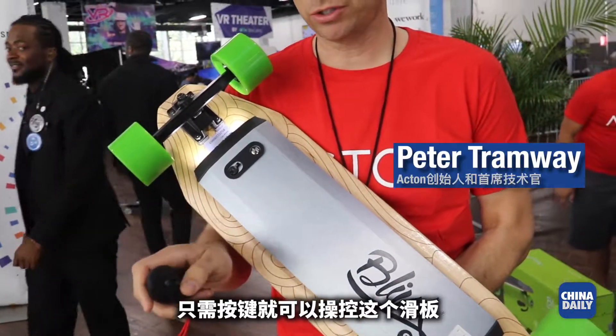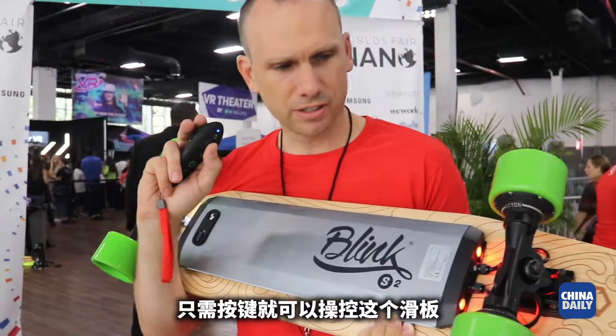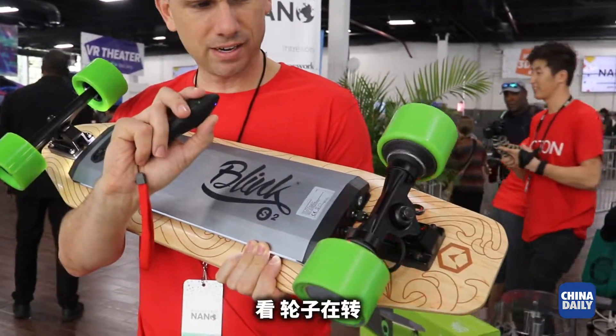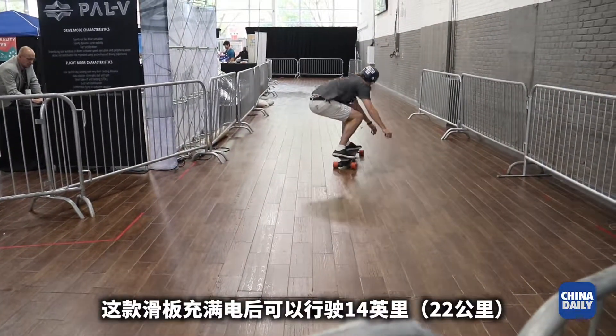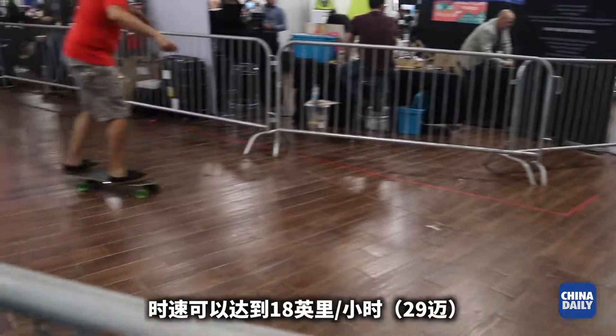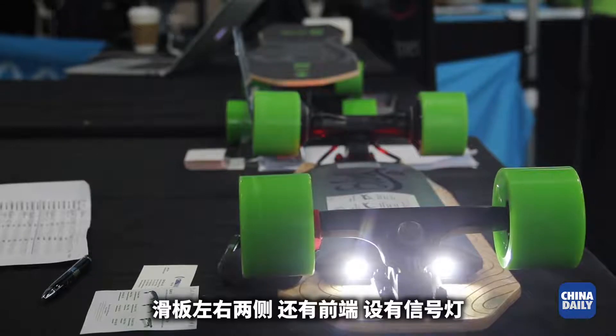You have a remote — all you do is press this remote to make the wheels turn. You can kind of see right there. This board will go about 14 miles on a charge and up to 18 miles an hour. Of course it has our signature side running lights.